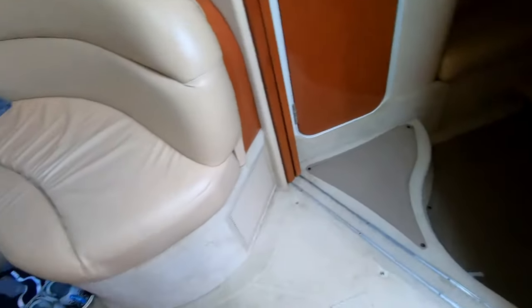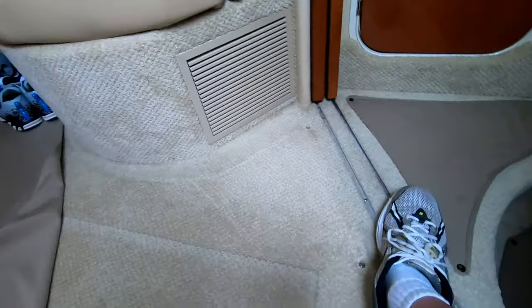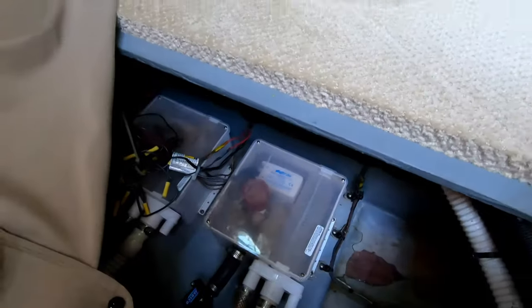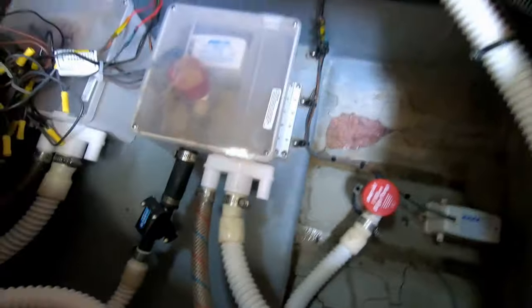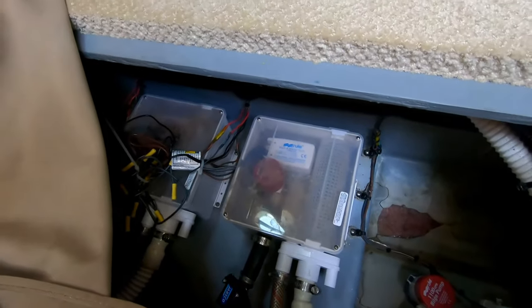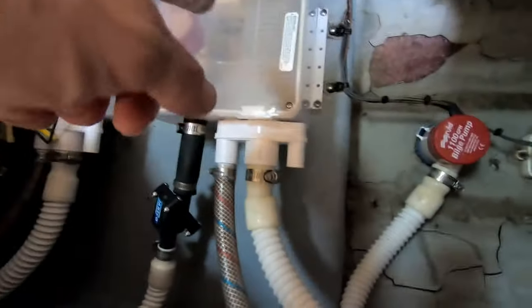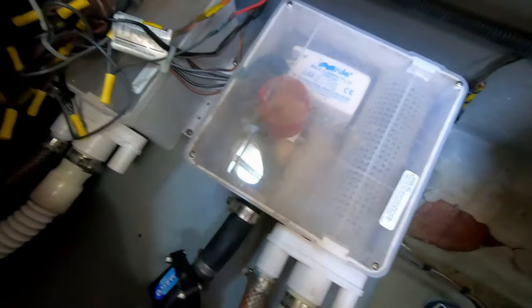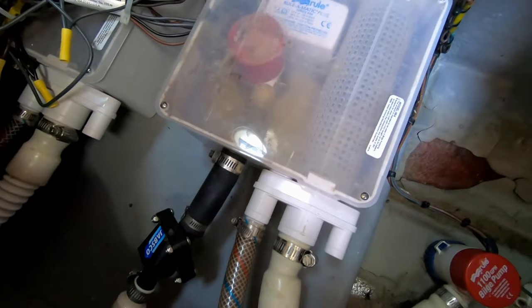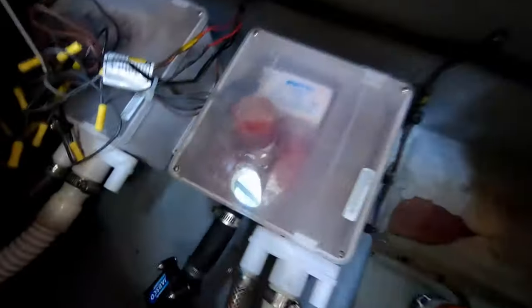That was it for the raw water systems — the engine, generator, and air conditioner are all set. Now I want to make sure I take care of the gray water systems. Down below the salon floor are two sump pumps that connect to the shower drains in the floor of the bathrooms and also to the drip pans for condensation from the air conditioner. They come through these lines into the sump pump, and when it's full the little bilge pump pumps it over the side. There's water in there, so we've got to replace that with pink — pour pink down the shower drain until the bilge pump kicks on, spits the water out, and we're left with nothing but pink.